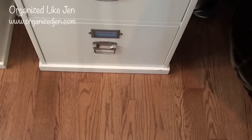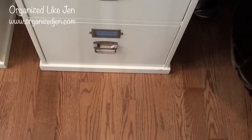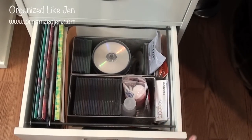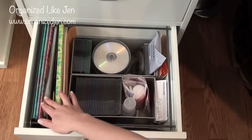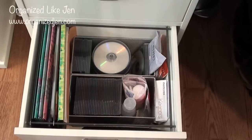The bottom drawer on the left is labeled CDs, DVDs, and folders. It's a filing-style drawer. On the left side I'm using an expandable file folder to hold just some empty folders I use sporadically and then put back. I also have extra page protectors, dividers, and things like that — I have backups of all those things in other places in my office, which we'll see later in the series.